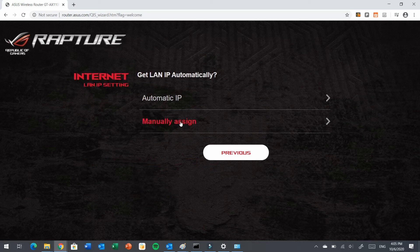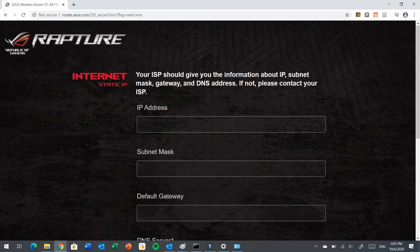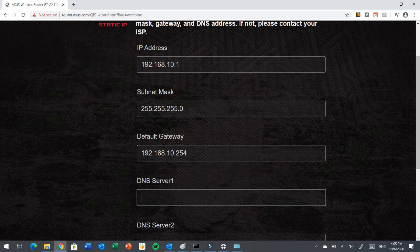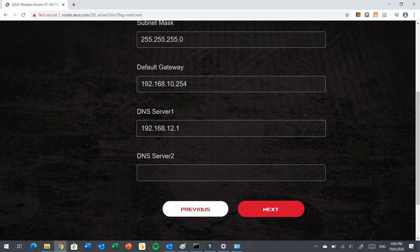In my scenario, I need to assign a manual IP. I will choose manually assign. We put the IP address 192.168.10.1 with the subnet mask 255.255.255.0. The gateway is 192.168.10.254. In my environment, I have a DNS server inside the LAN, so for better performance I will specify the DNS servers: 192.168.12.1 and the second DNS server is 192.168.12.2. Click Next.